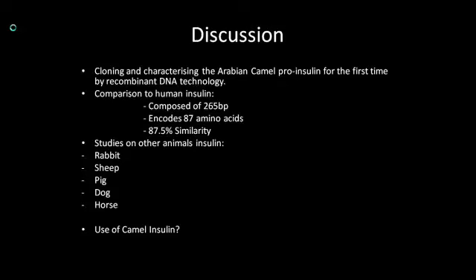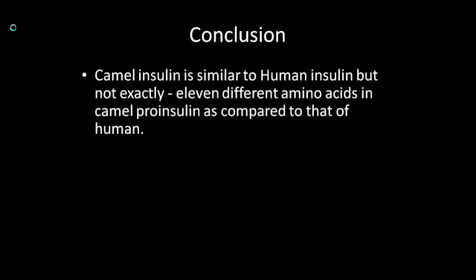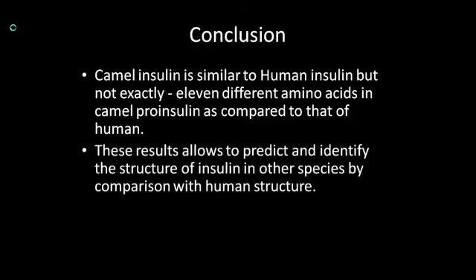So, human insulin is now produced using E. coli. Before this research, camel insulin had not been identified. In this research, they found out that the camel insulin is similar to human insulin, however differing by 11 amino acids in camel proinsulin as compared to that of a human. These results allow us to predict and identify the structure of insulin in other species by comparison with the human structure.